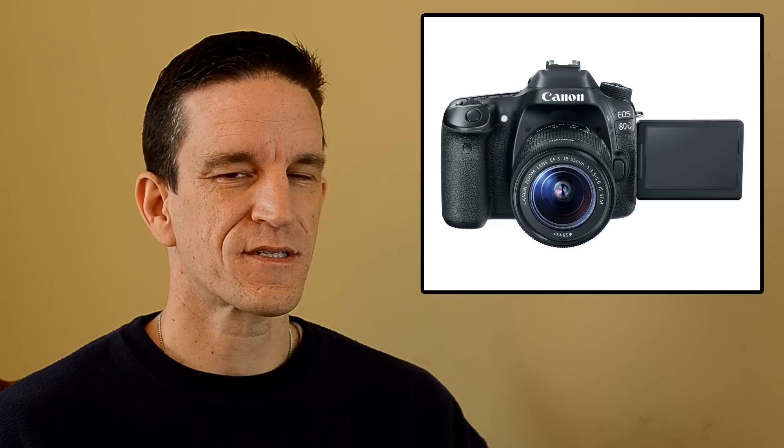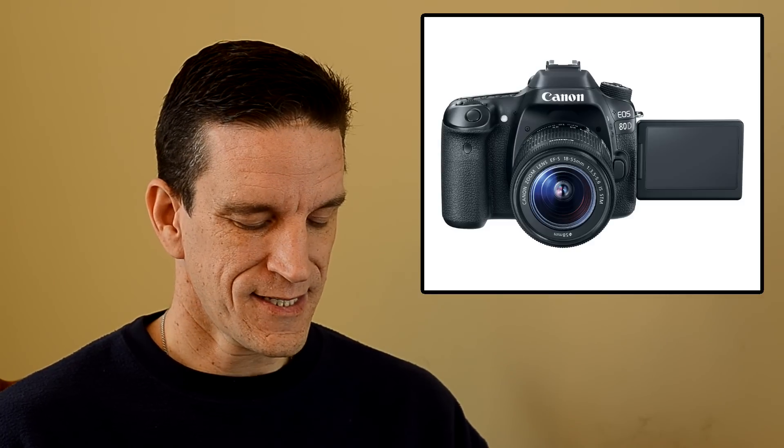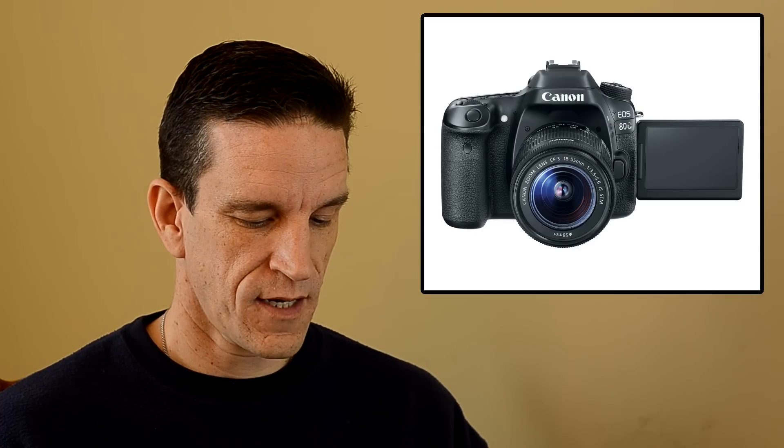Movie mode is a noteworthy and welcome addition. The 80D now offers 1080p at 60 frames per second, whereas the 70D was limited to 30fps. I personally shoot most videos at 24 frames and occasionally 30, and I rarely shoot at 60 unless I want slow-motion or fast action — but it's nice to have. They also have software improvements including time lapse and HDR movie mode.